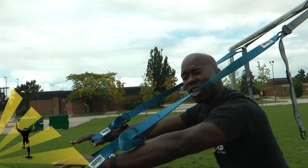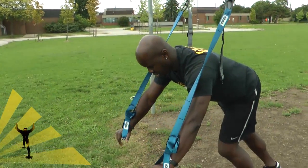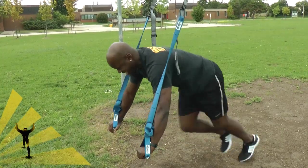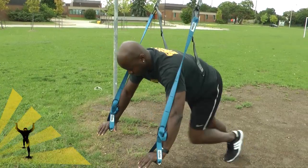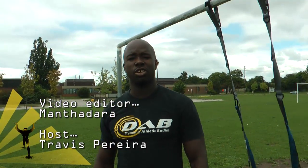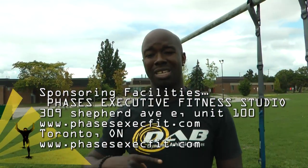Next one: running man, or what I call mountain climbers. Come down to a push-up position and run the feet, really getting the core — 16 total. That's a nice little circuit. Once again, that was round one — it didn't take too long, but typically you keep going round and round for the 15-minute time limit, breaking only as needed. Have fun — talk to you soon.